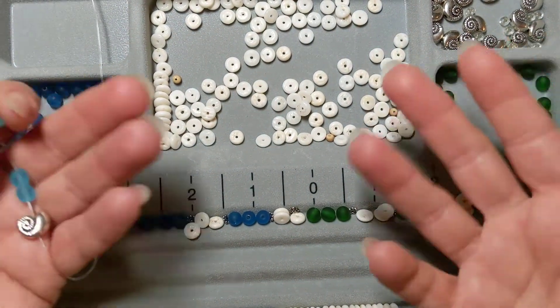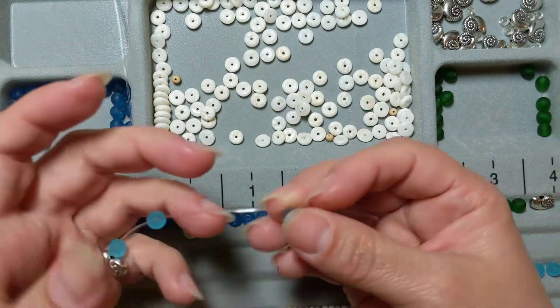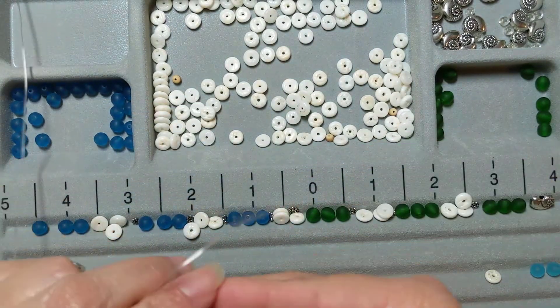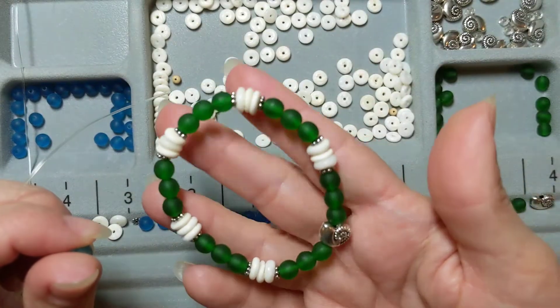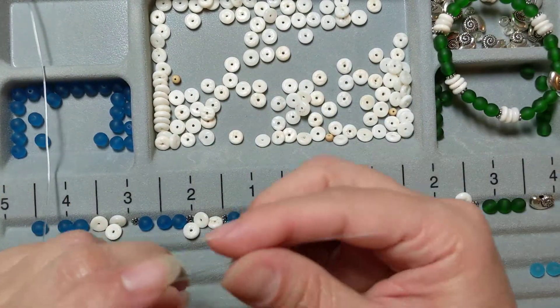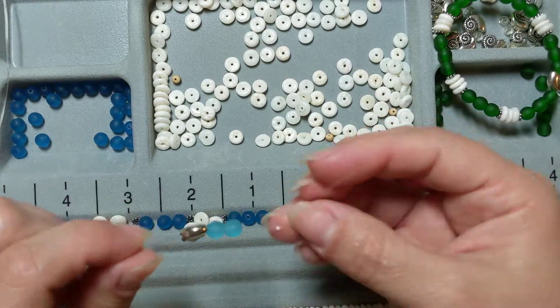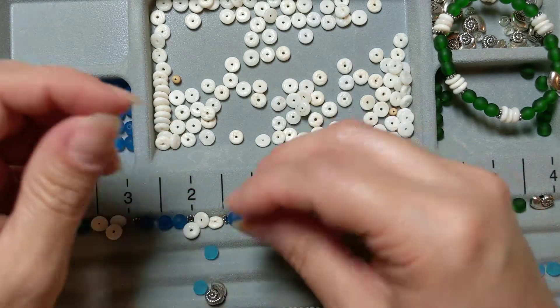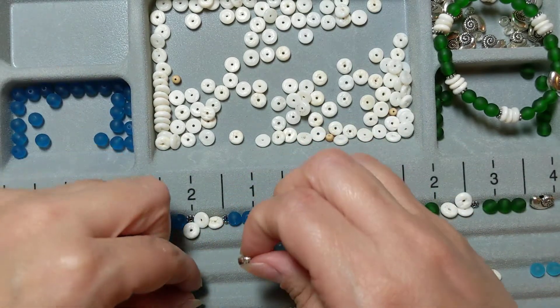Hi, I'm back. Andrea here. I wanted to share with you guys — I ended up making another bracelet to match with this. Or I didn't make it yet, but I found another idea to make something with it. I started to string it and thought, you know what, I should go ahead and just record so that you guys can see my process and what I came up with.